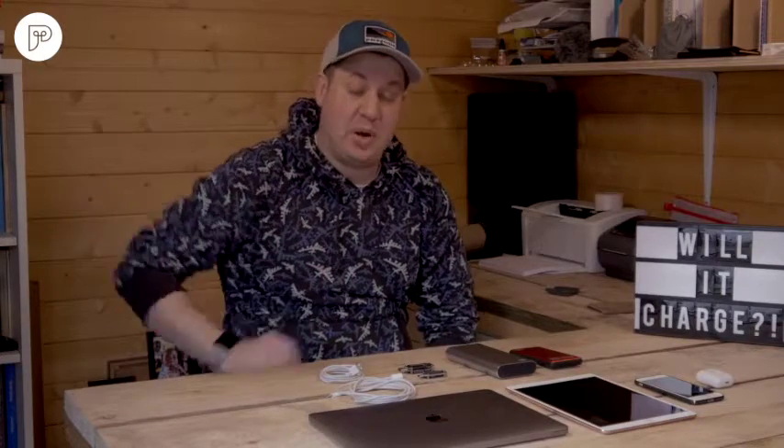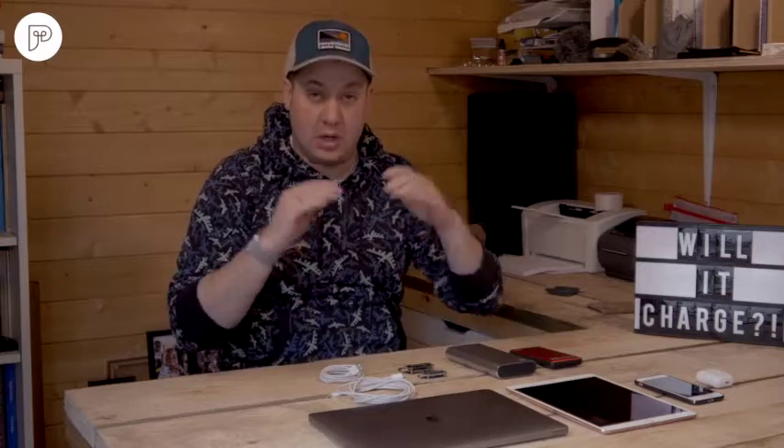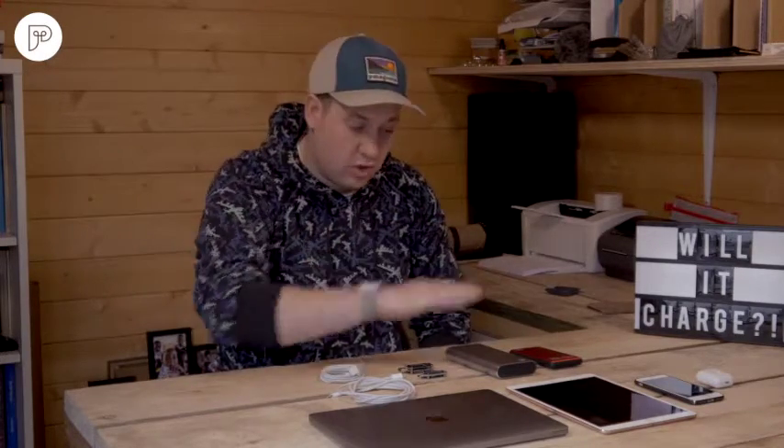How's it going? Welcome back to the Power Life Vlog. We've got an exciting one ready for you today. We are doing our monthly feature 'Will It Charge?' — we're going to be running through some devices and show you what our power banks are capable of.